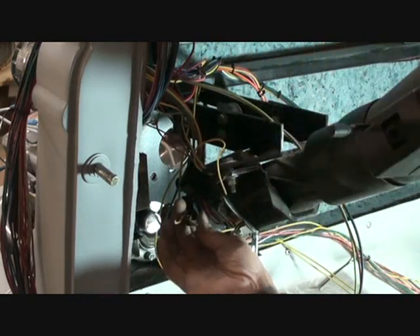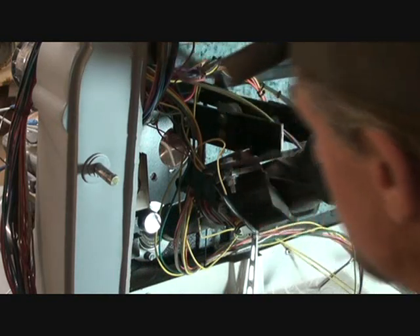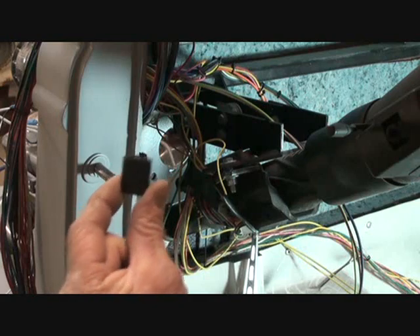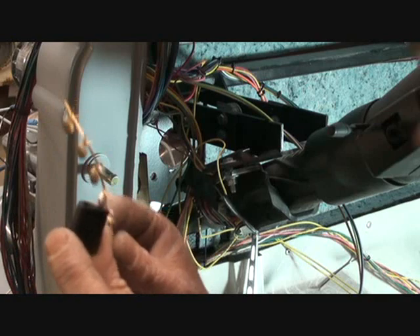It actually mounts right here. Go ahead and unplug that and throw it in the trash because your wire kit will supply you with a dimmer switch plug and the plugs you need to install it.